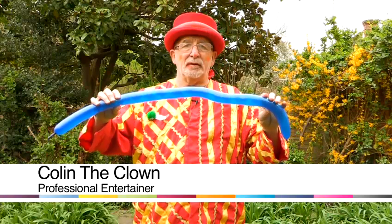Hi, I'm Colin the Clown. I'm going to show you how to make a balloon elephant. For this you just need one balloon.